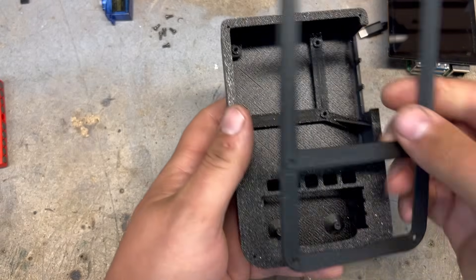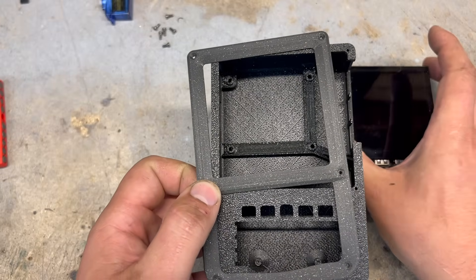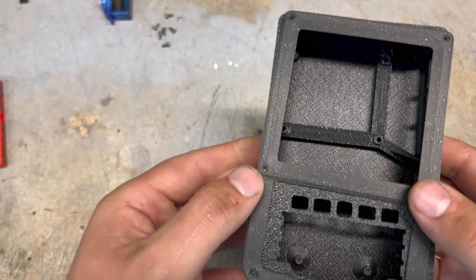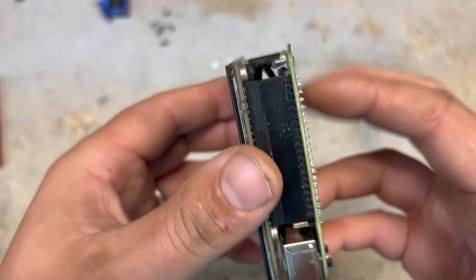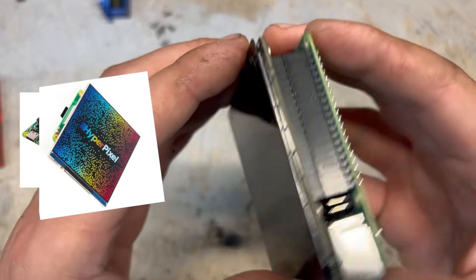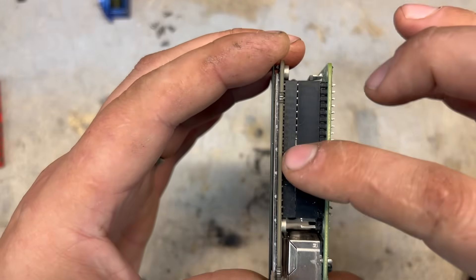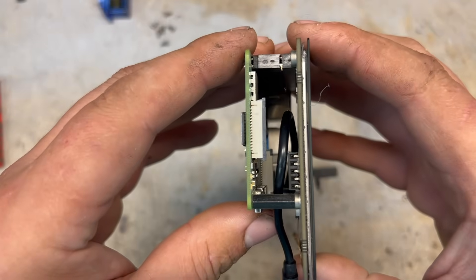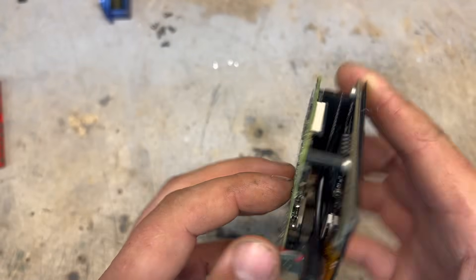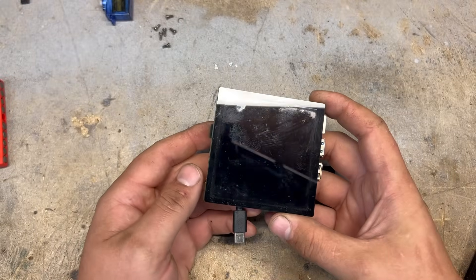Then we have the face plate, which is the last piece to go on. It gives the screen a nice little frame, and means that if you set it on its face the screen won't get scratched. Very simple and easy. You just take your Raspberry Pi and stick the Pimoroni HyperPixel screen on it — it takes up the entire GPIO header. In the future I'd like to make it HDMI since I'm not using any of the HDMI ports — it would be more plug-and-play.